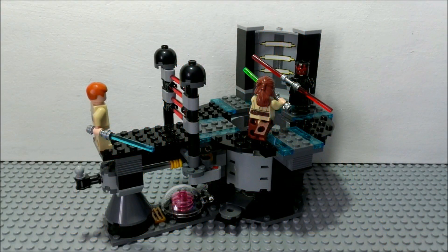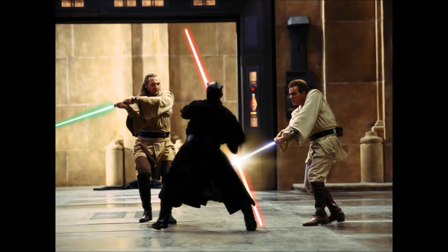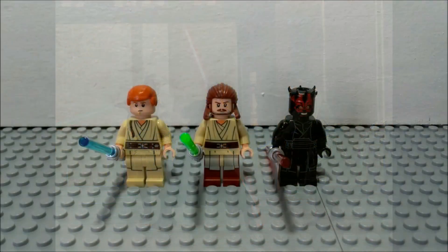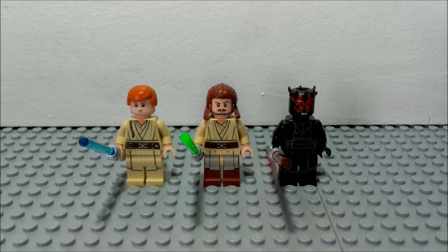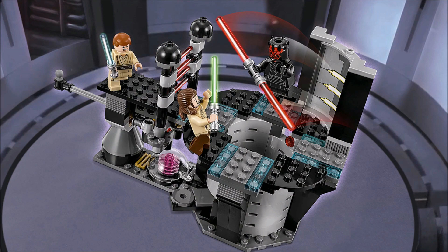So first off, I'm going to be starting with the minifigs. We get three of the most suited minifigs for this set which are a perfect choice by LEGO, and that is probably the main reason why I recommend this set so much and the main reason why I even bought it. They basically never made a better choice in minifigs, so that's a big plus to the Duel on Naboo set even though the actual playset is kind of mediocre.